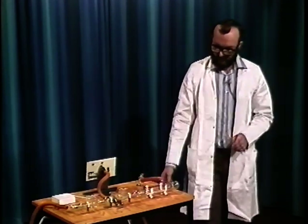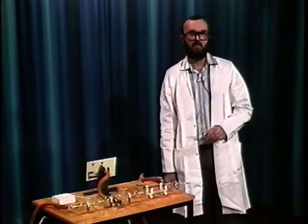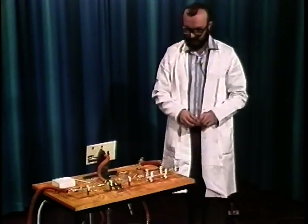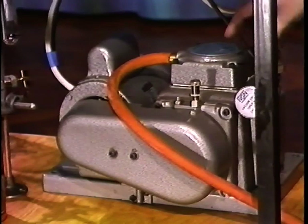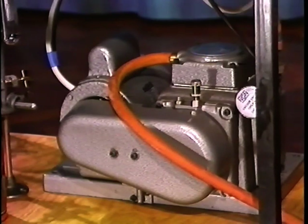These pumps generally come as a mobile unit mounted on a trolley, and they're often referred to as trolley pumps. The unit here is the actual mechanical pump itself with an oil reservoir, and the oil vapours are vented away to a fume cupboard because they can be toxic.